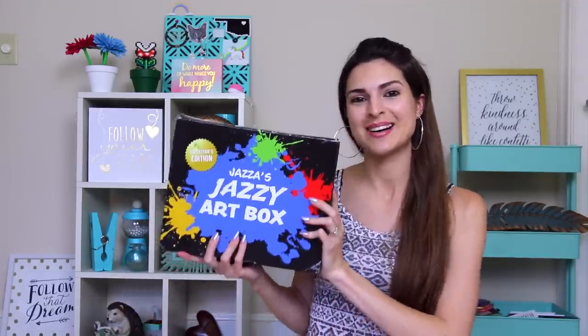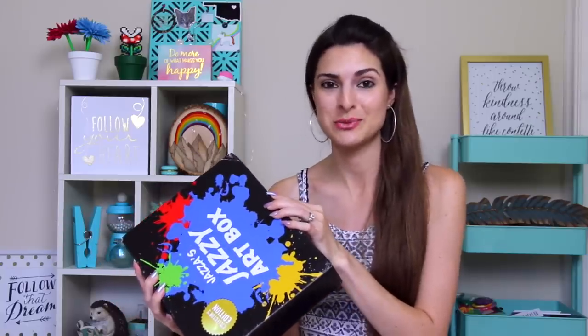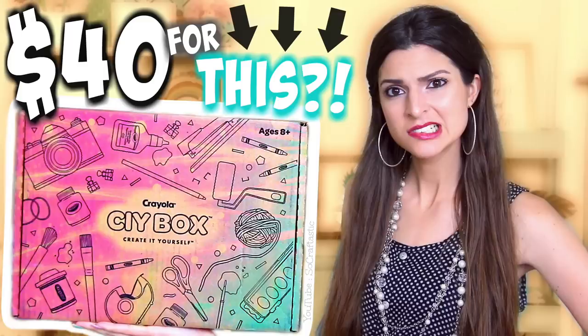Enough blabbing. Let's open the box. This is a collaboration he did with Smart Art. I've never actually tried any art subscription boxes aside from the Crayola one.